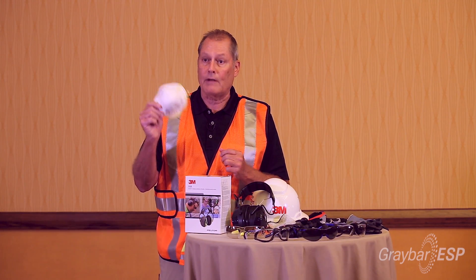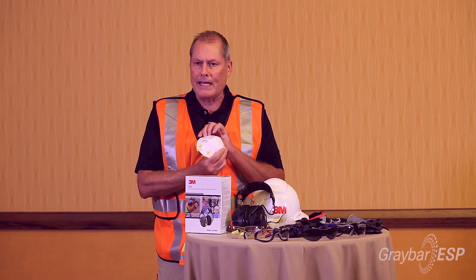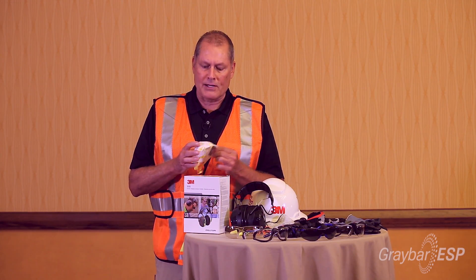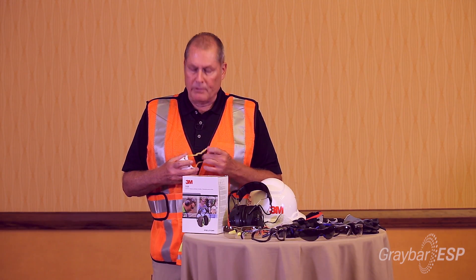We've got a nice entry level option like this, which is going to provide lots of protection. It is an N95 rated dust mask — it does protect. Some of the ones that you see don't actually really protect; they're just called a dust mask. This is actually really called a respirator, so it does protect your lungs and protect you from getting debris and things inside.